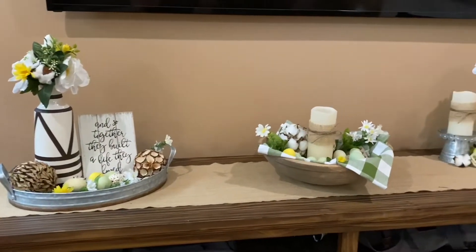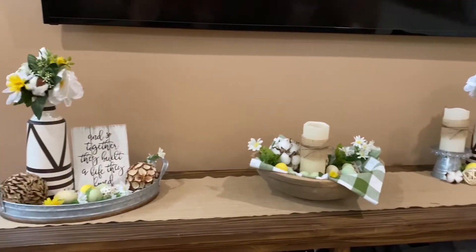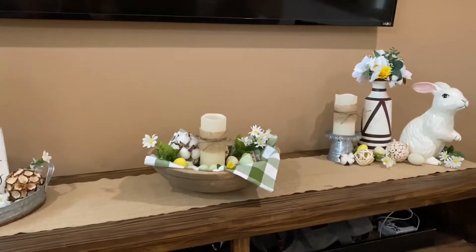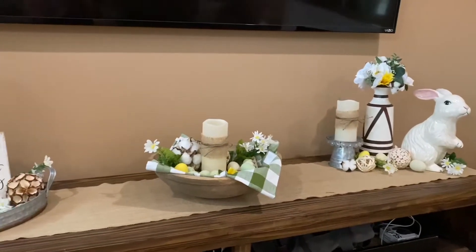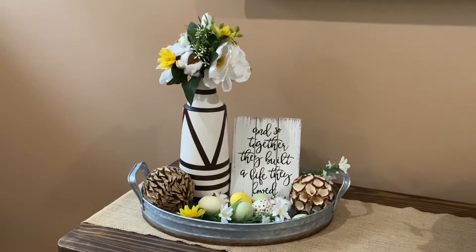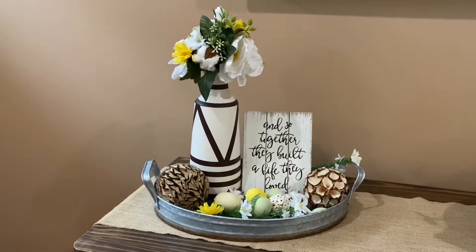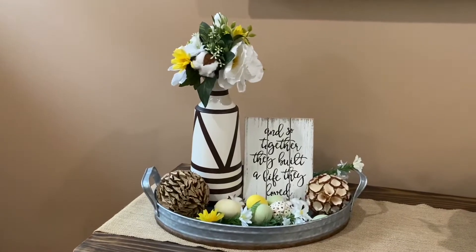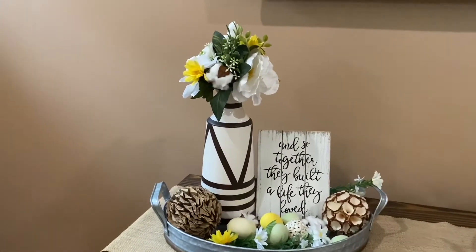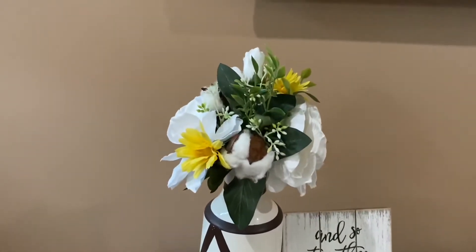I'm going to start here on the entertainment center because this will kind of show you all the pieces that I purchased to theme the spring decor. It's also probably a good idea to go back to my farmhouse decor video from January to see how I very subtly took a few things out and added the rest. So this galvanized tray was here — it had a different little picture in there that was a darker wood. I took out a lot of the little decorative orbs that were in there to make it a little lighter, since a lot of them were a dark wood. I replaced the flowers that were on top because they were white and very bright, but these have some succulents, some cotton in there, and I put a few little yellow dandelions in there to just bring that out.